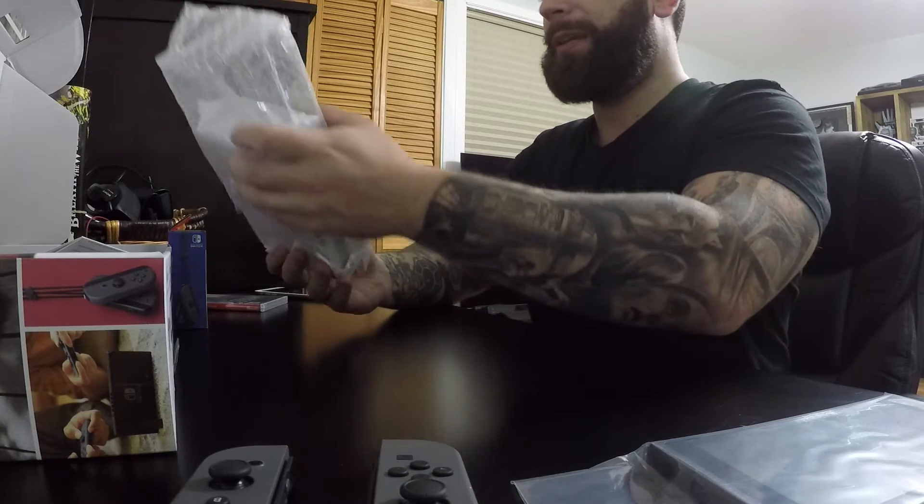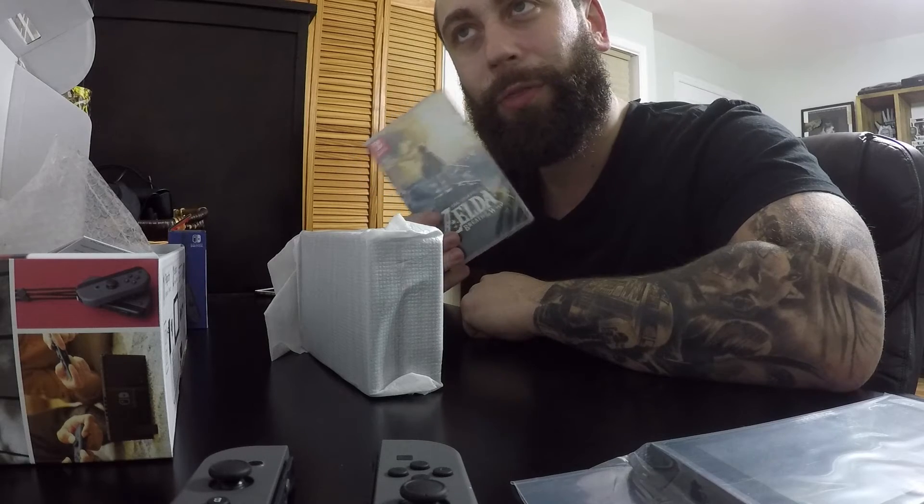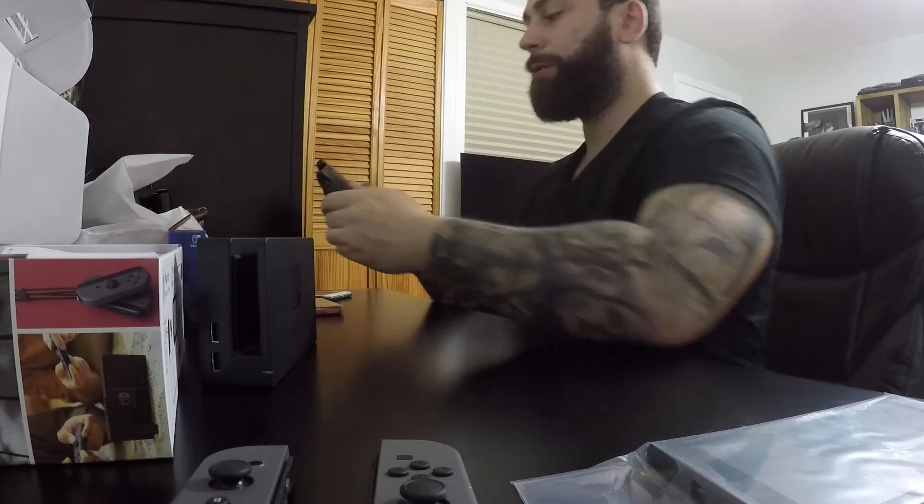The storage on the system is only 32 gigabytes. To put that into perspective, The Legend of Zelda: Breath of the Wild is 13.4 gigabytes. This is the rest of the controller.